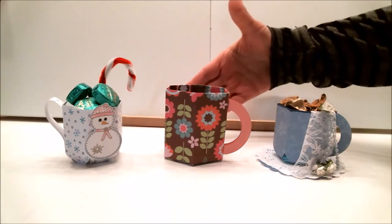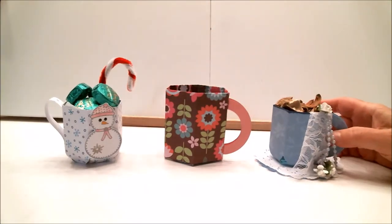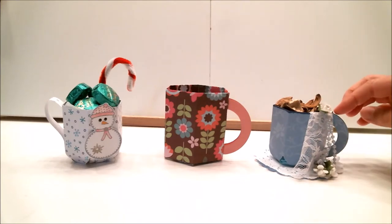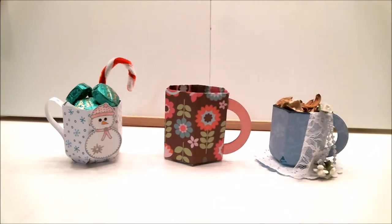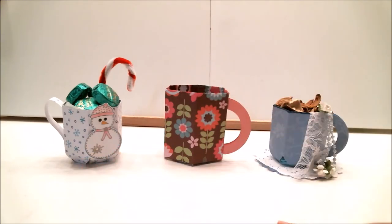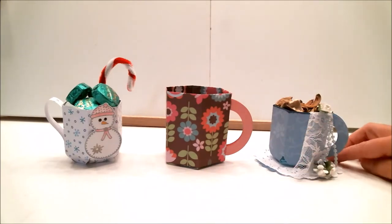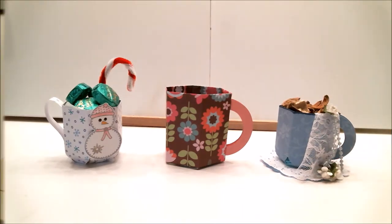Before we get started, I just wanted to show you the size difference between these. The teacups are about two and a half inches tall and the mug is three inches tall. Another difference is the teacup has more of a rounded bottom like a teacup would have, and the mugs have a flat bottom like a mug would have. Remember, there's a link below if you want to learn how to make the teacups.